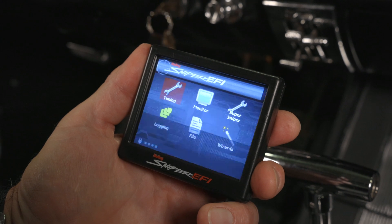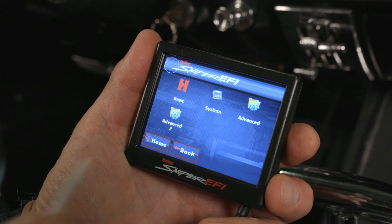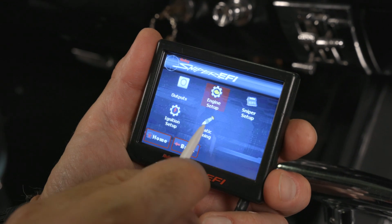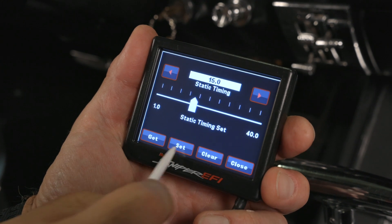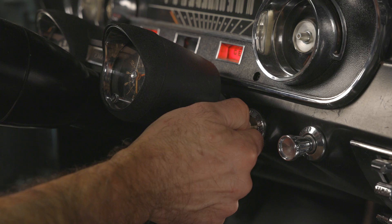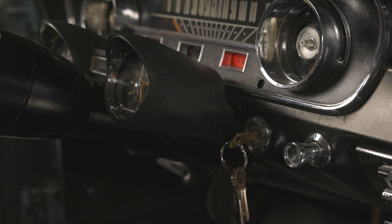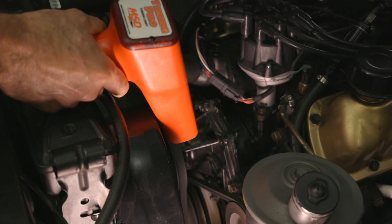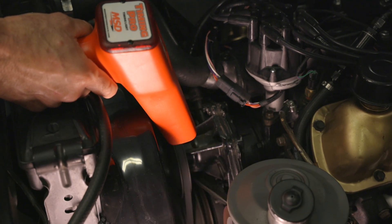All that's left to do is verify our timing. From the home screen, select the Tuning icon, System icon, and then Static Timing. Set it to 15 degrees. This locks our timing at 15 degrees so we can go out with the timing light and double-check it at the harmonic balancer. It's hard to see, but our timing indicator is right on the 15-degree mark.